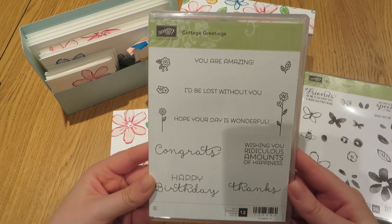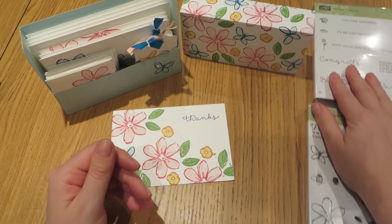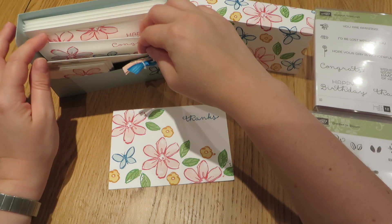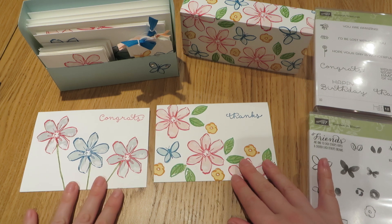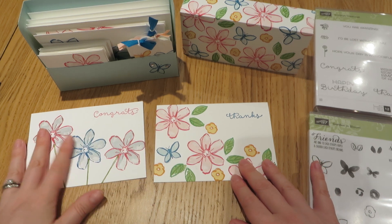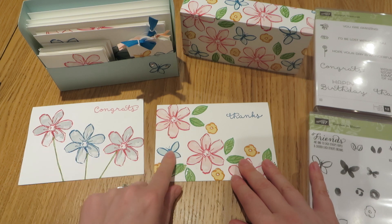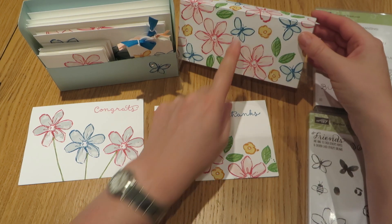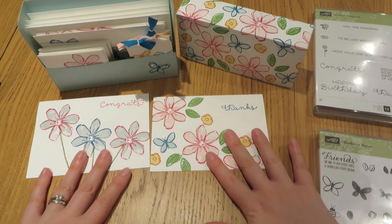The Cottage Greetings set is another new one from Stamping Up. The next card I did, I wanted to just add some simple flowers, so I just concentrated on the flowers, but I kept the same Pacific Point and Soft Sky colour combination that I had used on my butterfly on my lid. So we still have that theme coming together and they still look like a set.